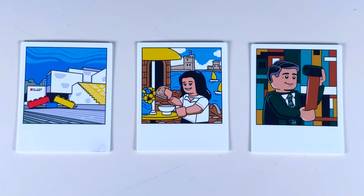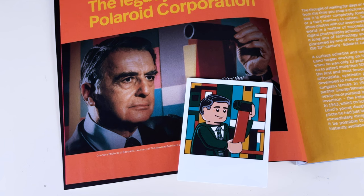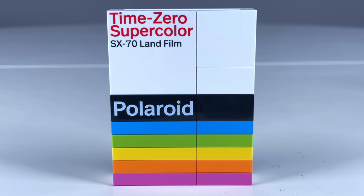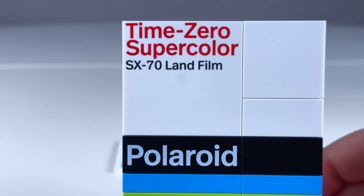You flip it around to see the image. There are three of these plastic photo cards included in the set. The photos feature the LEGO house, the fan designer's sister, and Polaroid founder and inventor Edwin Land. And the photos can be stored in the Time Zero Supercolor SX-70 Land film box, which looks great with the rainbow stripes and those two printed pieces.